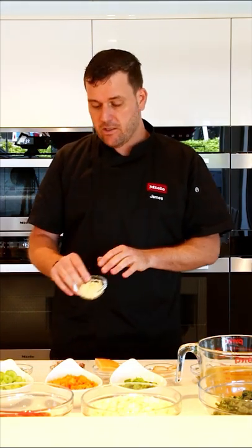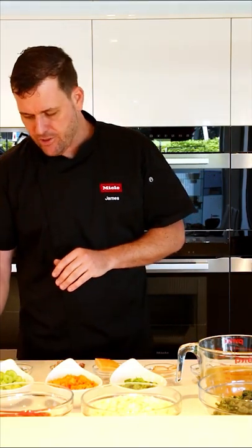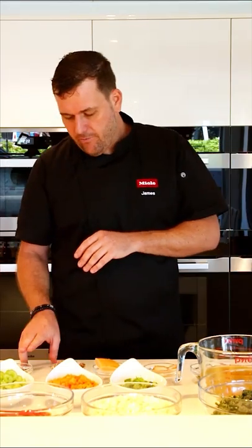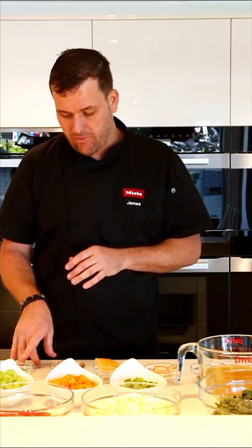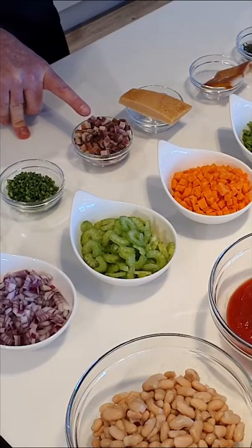I have some garlic. The garlic I'm using is not finely crushed — it's just sliced. The reason I like to slice it is because I don't want to lose a lot of the flavor in the oils on the chopping board. I've got some parsley stalks. I'm going to use the parsley leaves towards the end to garnish, but with this minestrone we're not going to waste anything, so the parsley stalks go in for flavor.